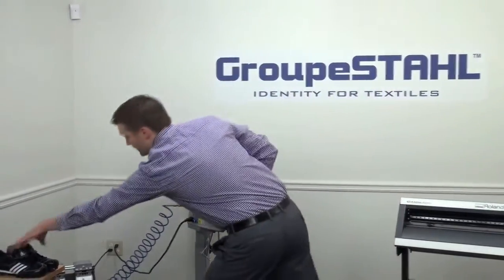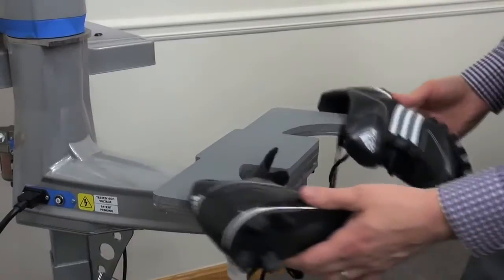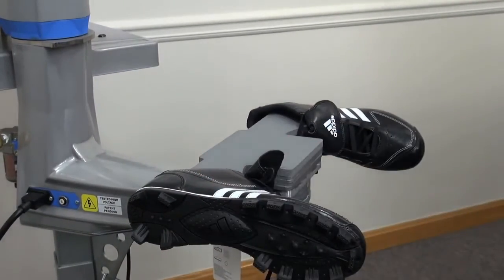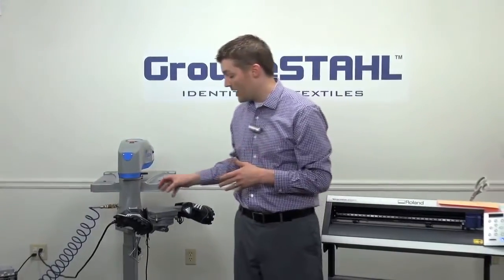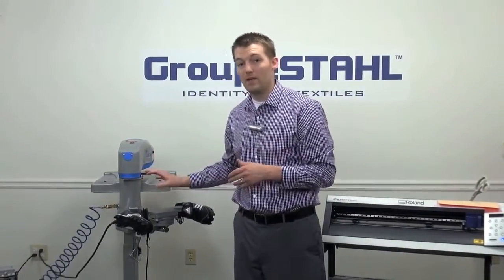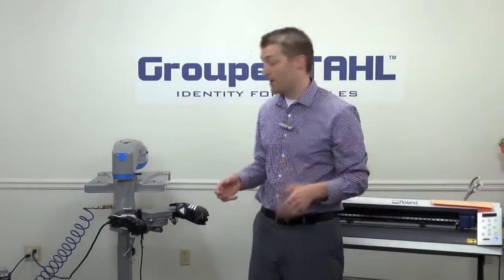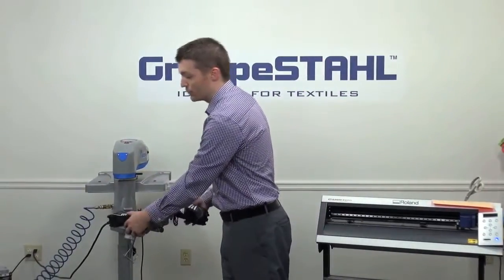Now it's very easy to load a pair of shoes and press at one time. We're going to show you how to do that momentarily. This particular platen also comes with the pad attached to it, which allows it to accommodate a wide variety of shoes and also prevents the shoes from falling off.